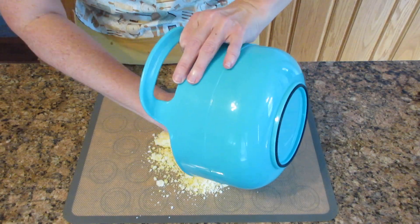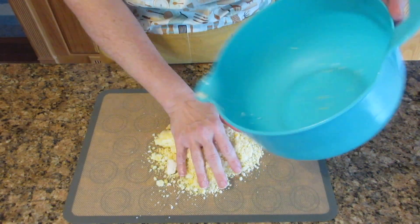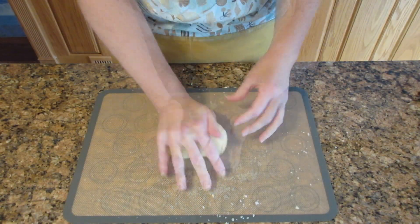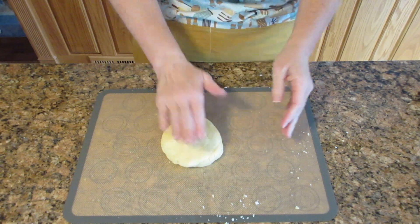If it isn't coming together after just a few minutes, you may need to add a little bit more water — add it a teaspoon at a time. But you should end up with a really nice soft dough like this. It shouldn't stick to your hands and you should be able to roll it out and make nice cookies.